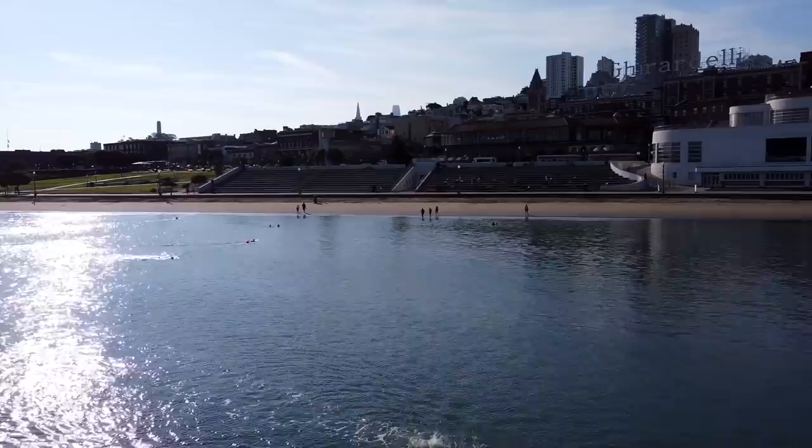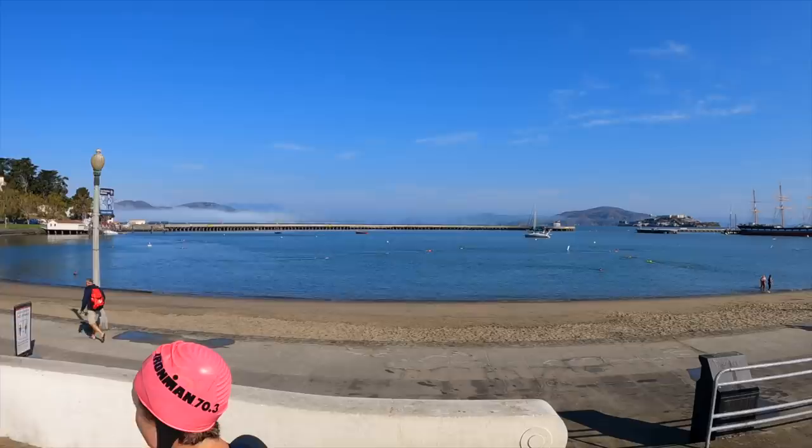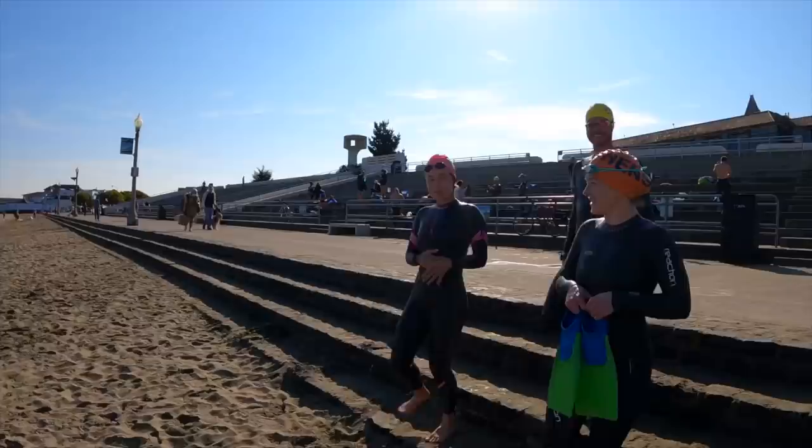And now we're looking for the others. Oh, there's Jen. I see Jen. Hello, Seth. What is this — terrycloth? Time to do some practice open water. I thought I'd wear my pink Swedes to make it as challenging as possible to sight.